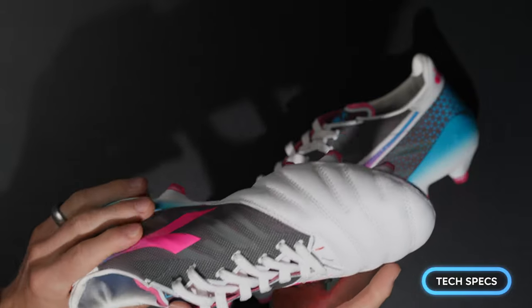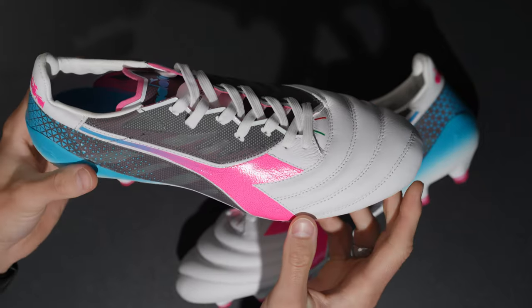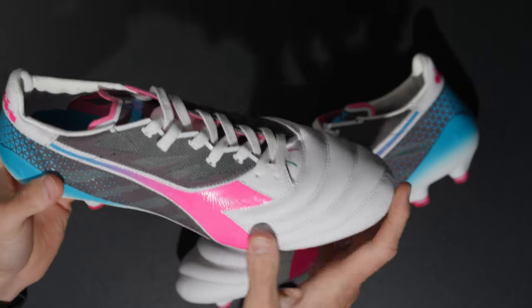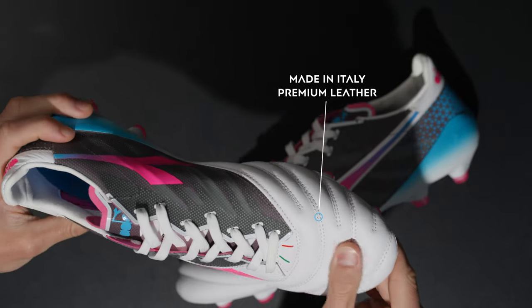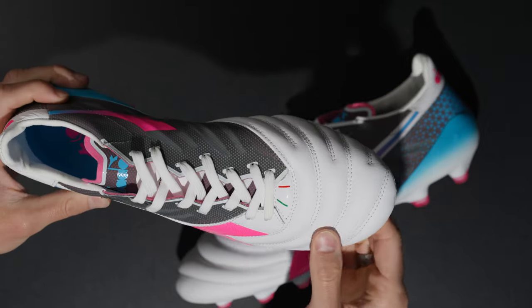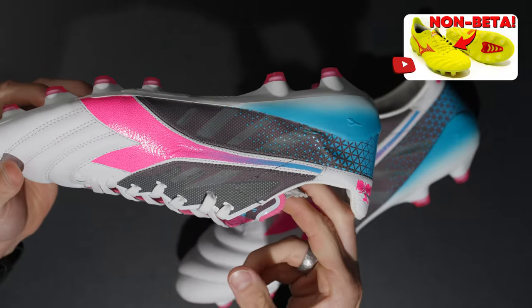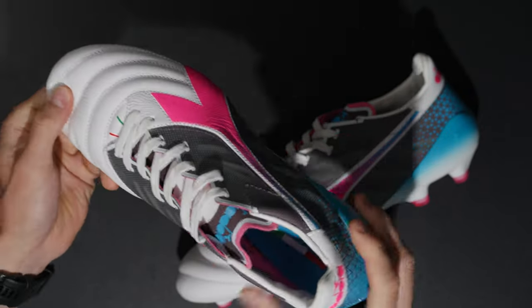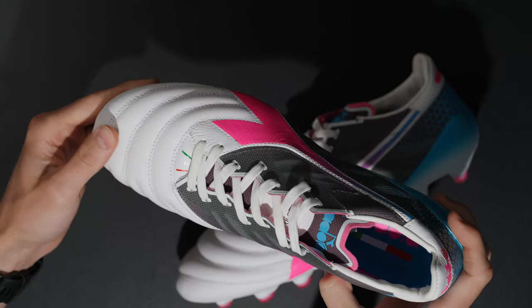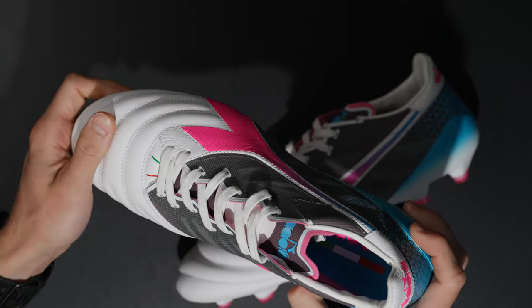Let's get into some tech specs. As you guys know, Diadora is known for their leather football boots. Interestingly, this is not K-leather — it's just advertised as made in Italy with premium leather. Based on how it feels, I'd guess this is Italian calfskin leather. It's a little bit thicker than what you might find on a made-in-Japan Mizuno model. This is a lot thicker based on how these feel under my thumb.